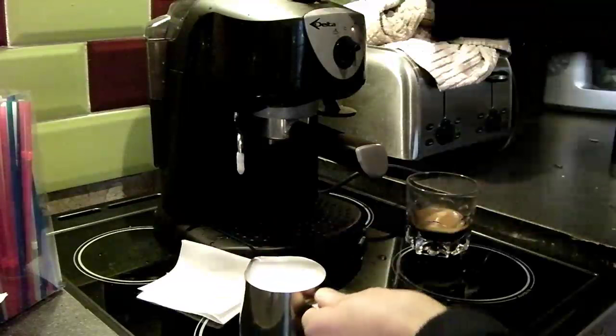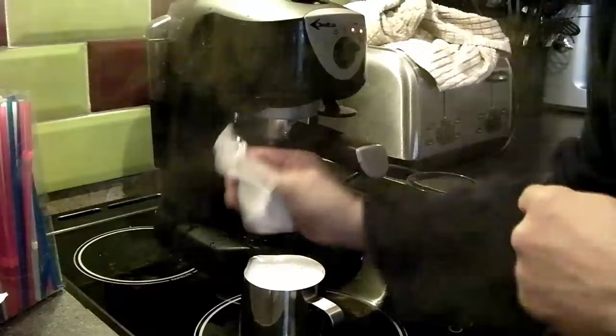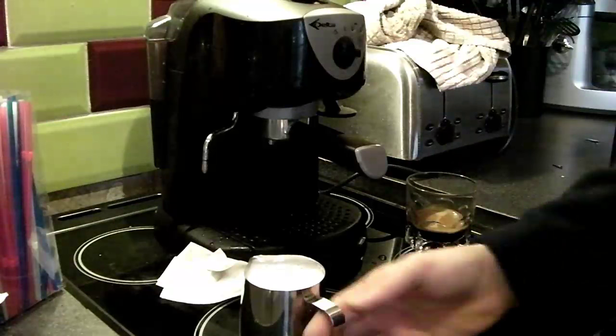Purge and wipe off your steam wand immediately. The reason you purge it is that as it cools, any milk left on there will get sucked by vacuum back up inside — and the last thing you want is milk up inside your boiler.